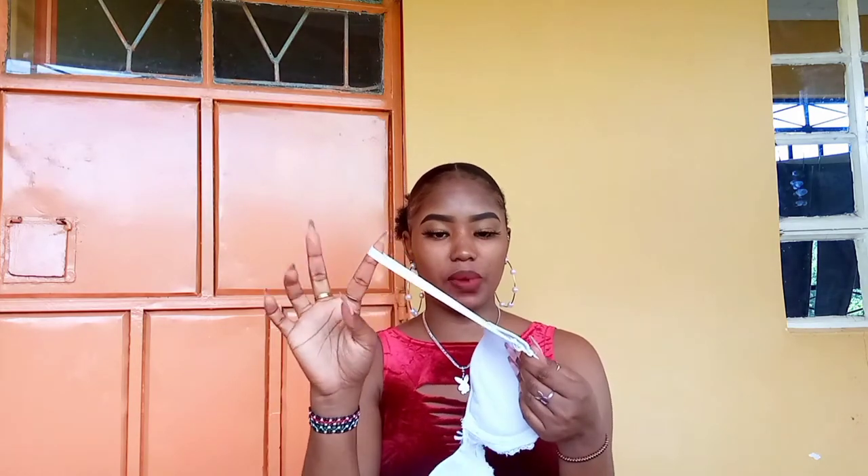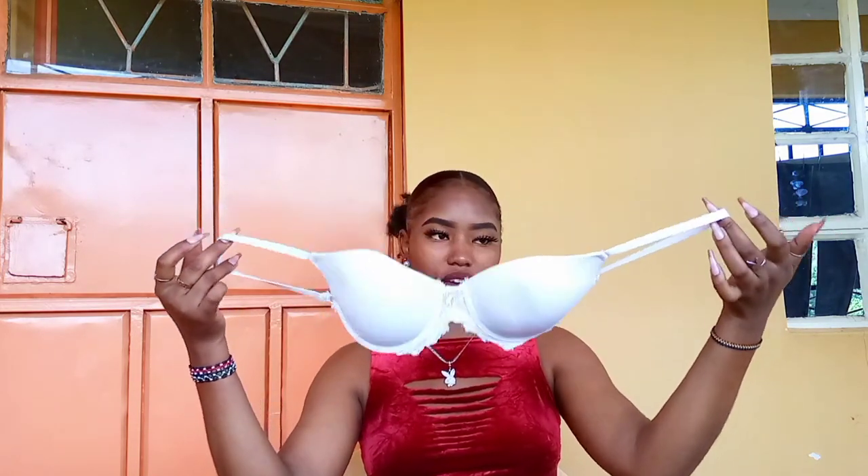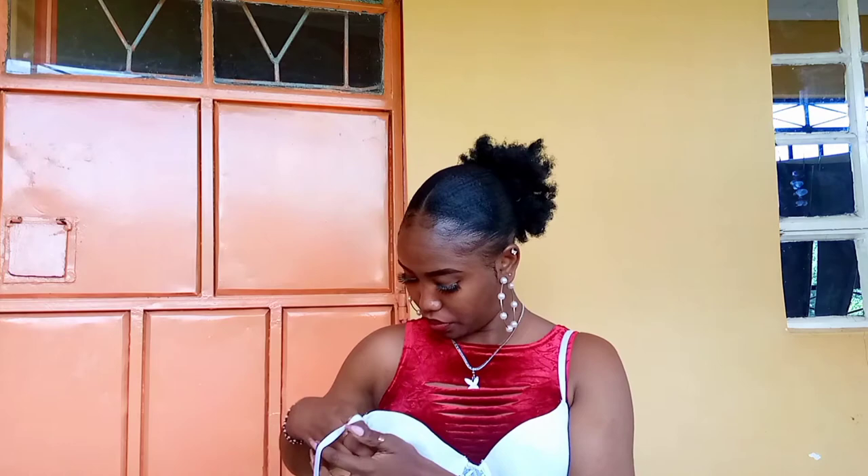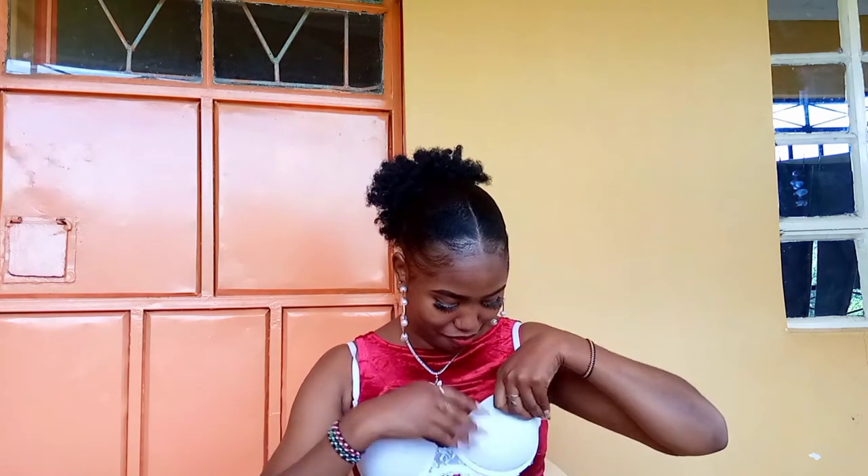So this is the new bra we have right now. Let's see if it works. I'm just gonna put it on over my top first so you can see. This is small — the straps are even smaller — that's why you need a bra with longer and thicker straps so it can hold and stay in place. So you have that side and you have this side. Y'all, it did work!